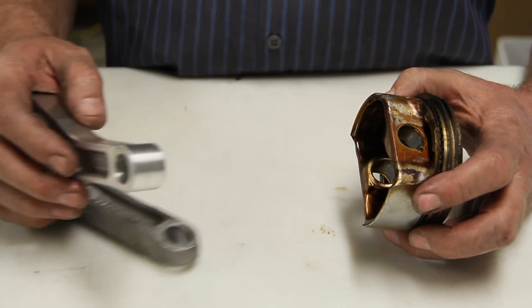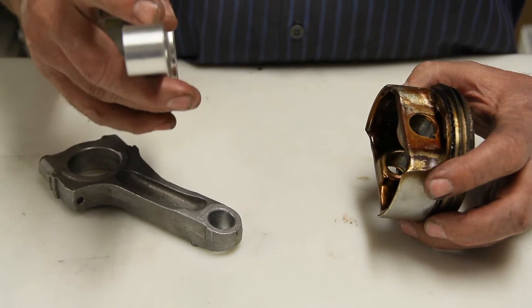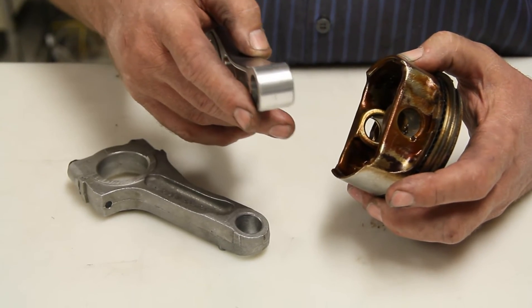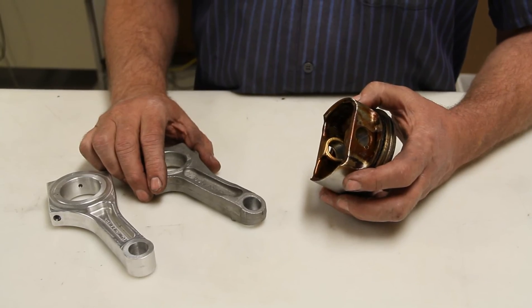Now our one crank kit we sell, the crank kit C30P, has the economy rods, and those are already machined to fit the stock pistons when you get them — so there's no machining needed. But just the standard billet rods are like that. And there you have it, a quick tech tip to get you going in the right direction.